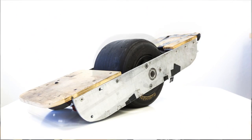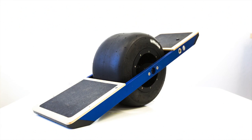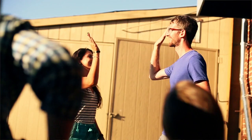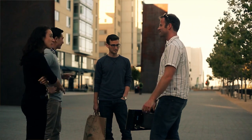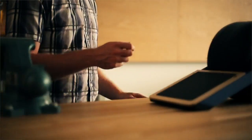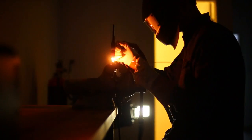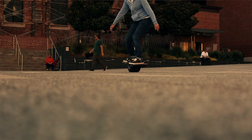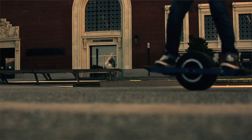We've invested five years and a lot of money building countless prototypes to get Onewheel to where it is today. Everyone who rides it loves it, and with your help we want to make Onewheel available to the world. We've worked with all kinds of manufacturers on other products, and we believe the US is the best place to build an advanced product like Onewheel. But that kind of quality costs money, so we need backers like you who share our vision of creating amazing electric vehicles.